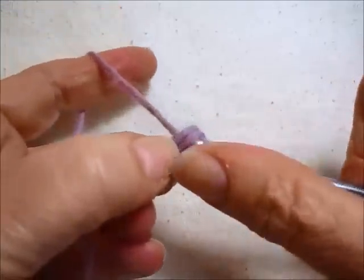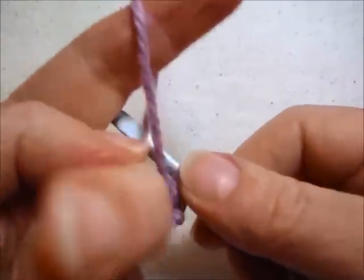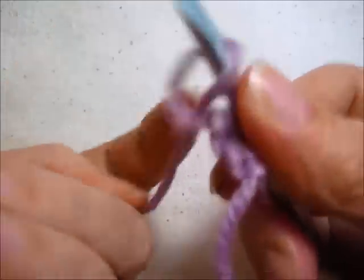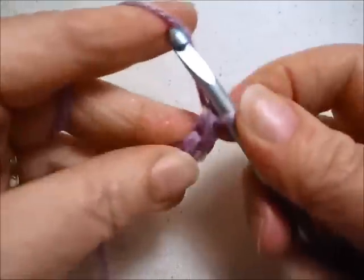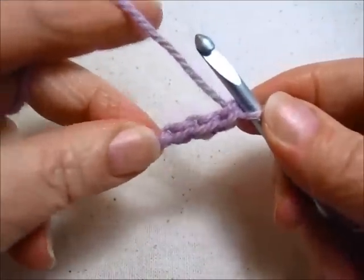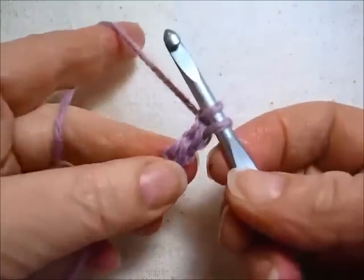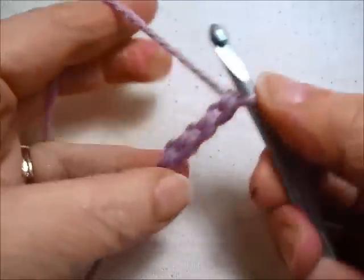If you yarn over and pull through both of those loops, you have just made a forward loop chain. If you make several of them, you can see that it looks a little bit like a double chain stitch. Forward loop, forward loop chain.